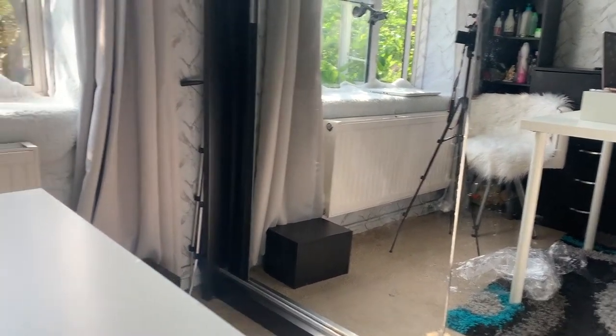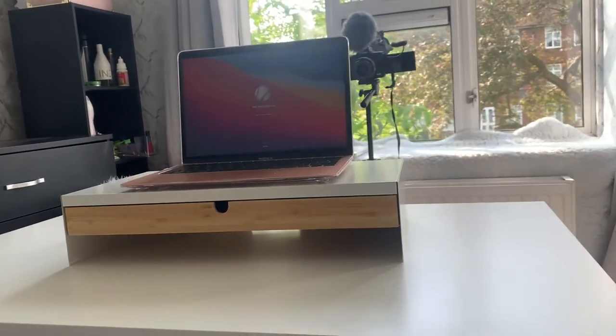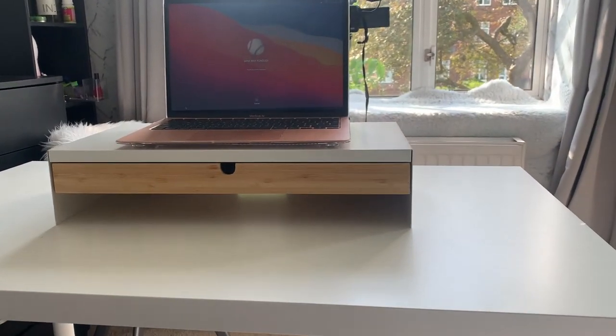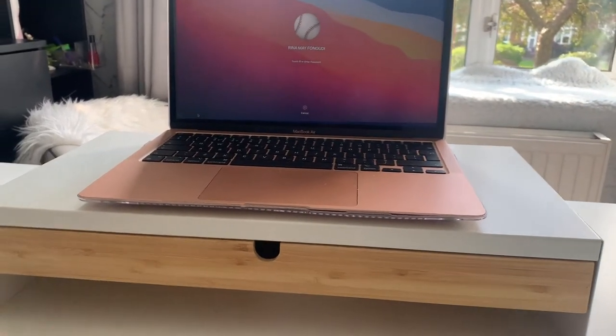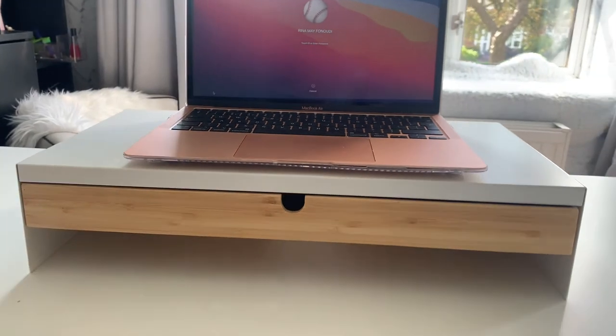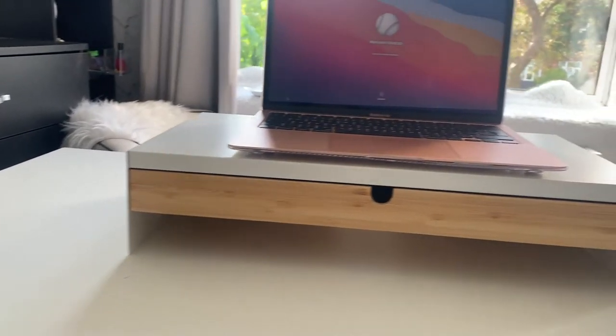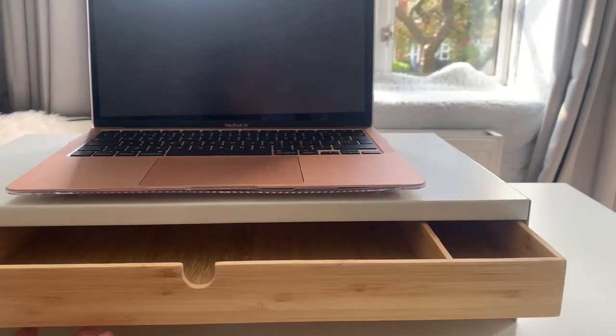And the table — Ikea table is like that. Oh my god, so much dirt, sorry. So this is the table. Yes, and this is everything now. We have the desk, it's ready. Oh, I love it.